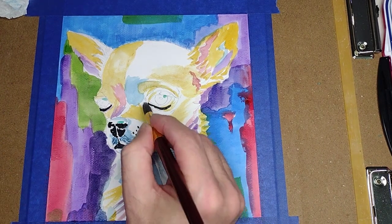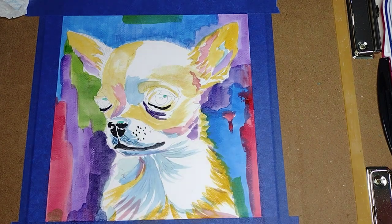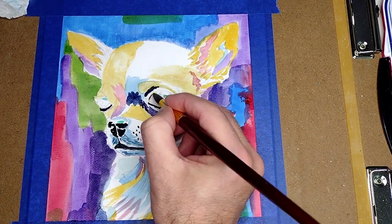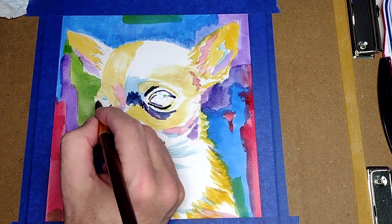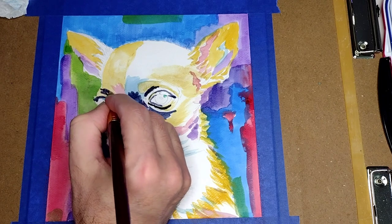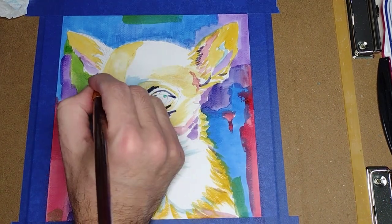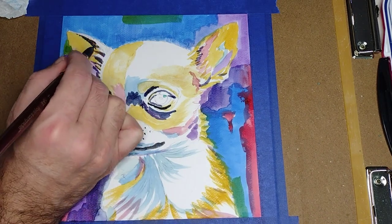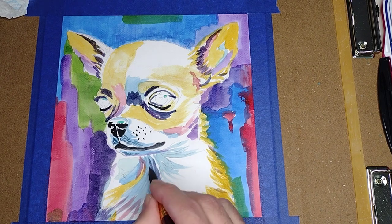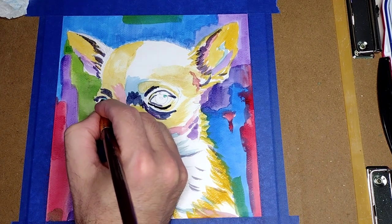For the corner of the eye I am going to use some permanent violet. Now we are going to continue using paints gray to give the details around the eye. Now we are going to use permanent violet for the ears and a little bit in the chest. Now we are going to use paints gray for the eyeballs at the darkest value that you can get.